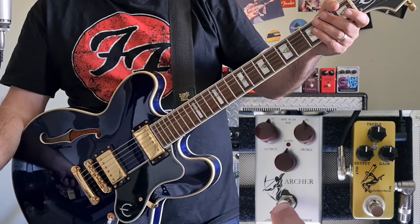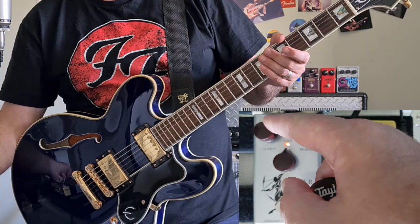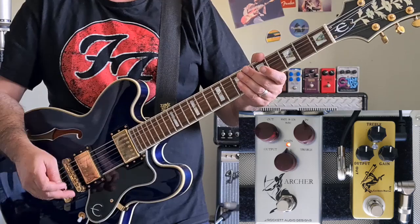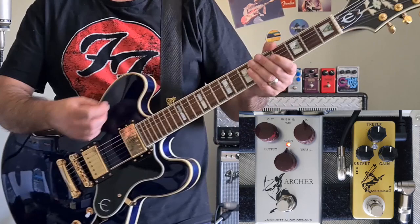We're going to start off with the Archer. I've got all knobs at noon. That's really, really loud. This pedal has a hell of a lot of headroom and I'll explain why a little bit later on. But for the purposes of this video and to keep everything at Unity Gain, I have to push the output back to about 9 o'clock — and I would say that's about Unity Gain.